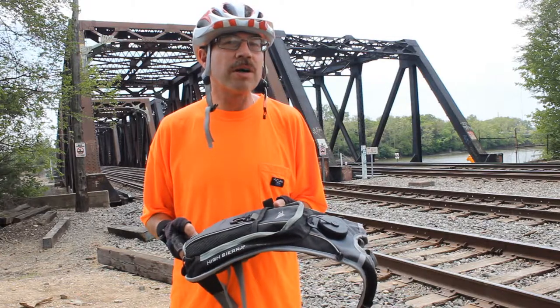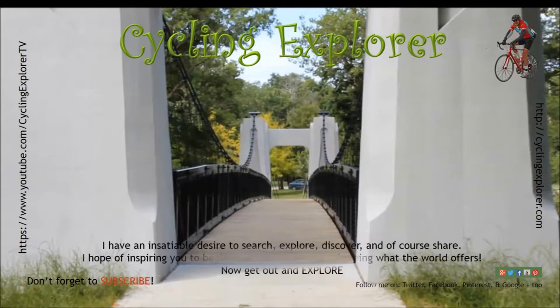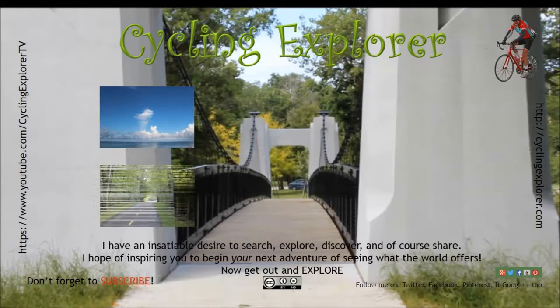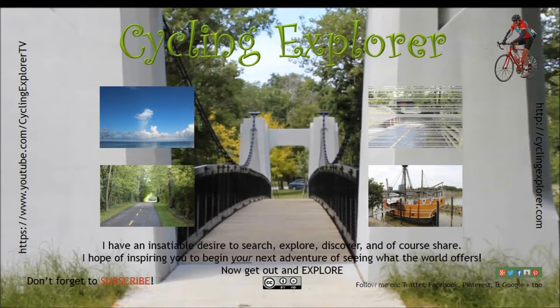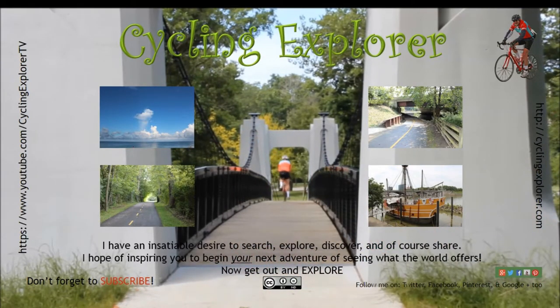This is Cycling Explorer giving you my tip of the day. Don't forget to subscribe.